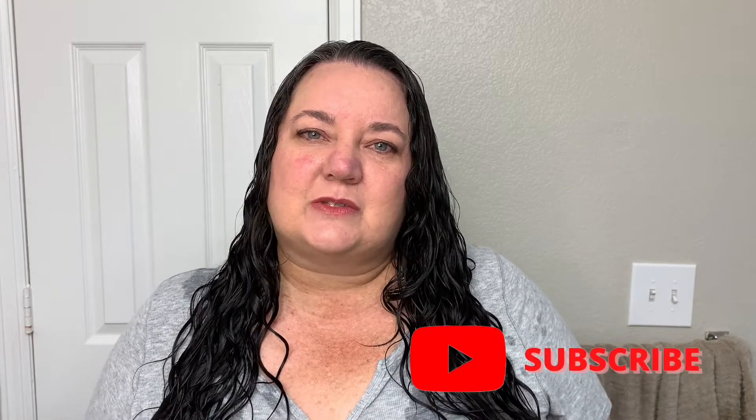If you're new here, my name is Michelle. I'm a licensed hairstylist with over 20 years of experience, and on this channel I use those 20 years of experience to help you have healthy, happy hair. Let's get started.